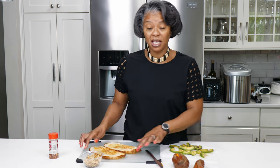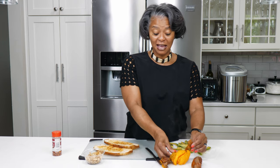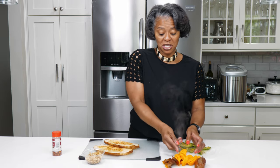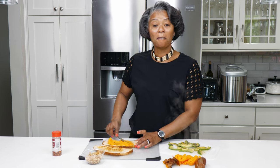So family, we've taken our sourdough bread and we've toasted it on the stove. We have our sweet potato here that I have roasted. I like them roasted because then all the sweet flavors come out, and we're just going to spread this sweet potato just like it's butter family.